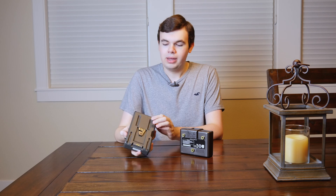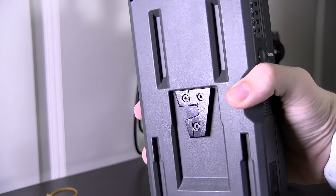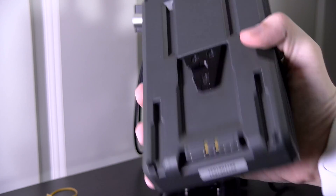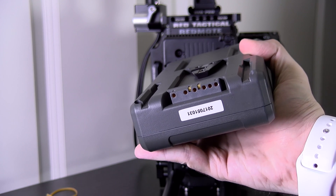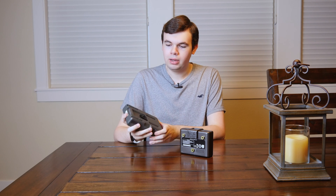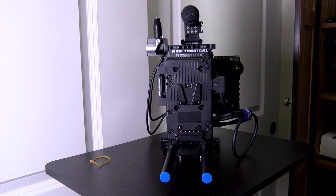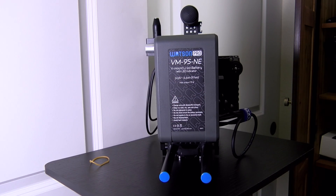V-mount on the other hand has a V-shaped port that clips onto the back of your camera. This does not have anything to do with connections — you have a bunch of pins on the bottom and that's where it interfaces, charges, and discharges. This one does not install from the side; you just drop it right on. It's a lot easier and simpler to install.